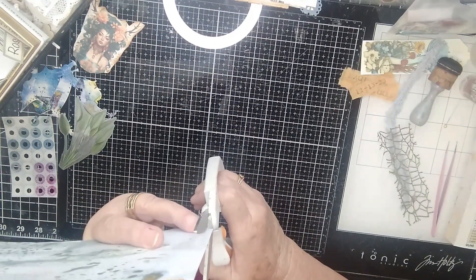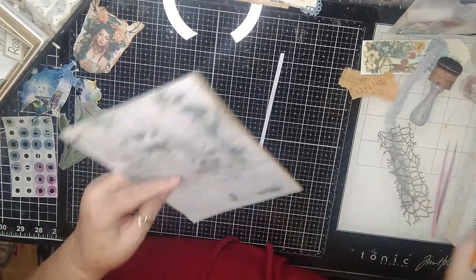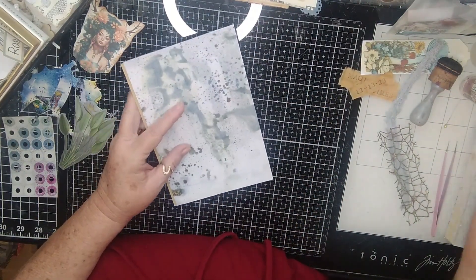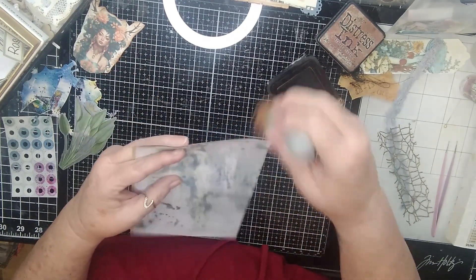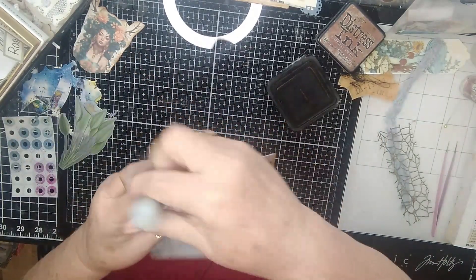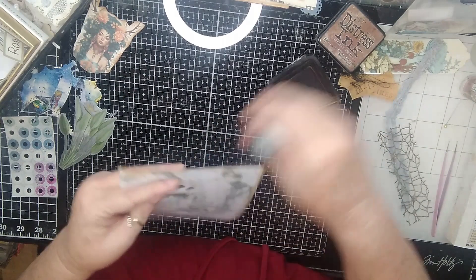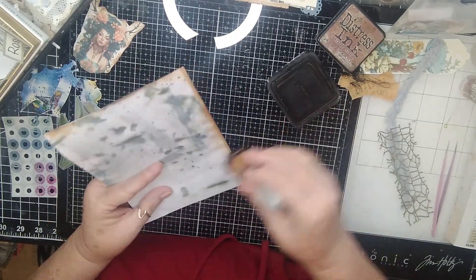I'm going to cut this off down here so that it matches my paper. Then I am going to use this side first, and let's go ahead and ink this up all the way around so I don't have to worry about anything I put on here hanging off. I need to get my hole punch and punch my holes before I forget, otherwise this page will have to work as a slide again.